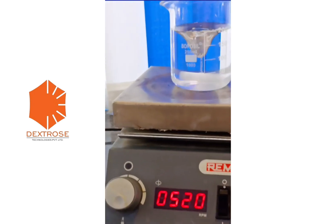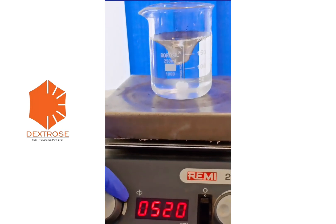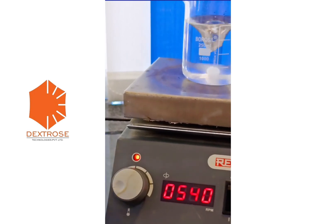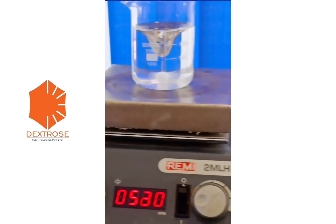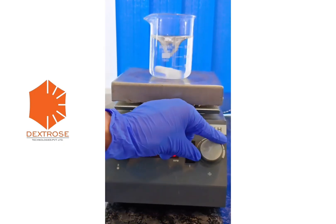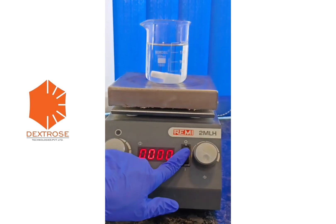If you want the temperature to be increased, you can also increase the temperature with the help of the temperature knob. After mixing, just reduce the speed to zero and turn off the button.